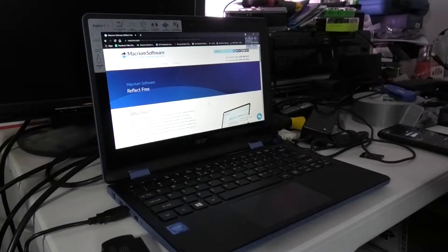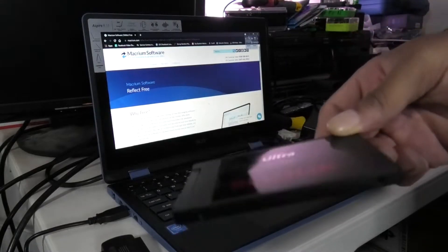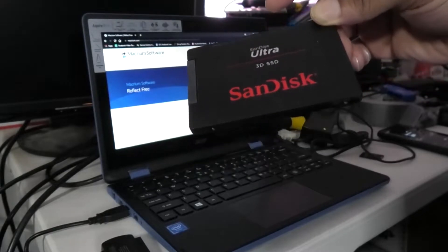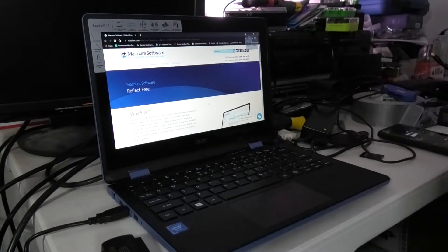Alright ladies and gentlemen, here's what we're doing today. We're looking at taking this SSD — this SanDisk Ultra SSD with 3D SSD technology — it's kind of old, and we're going to install it into this computer because we don't have the hard drive space to continue using it.